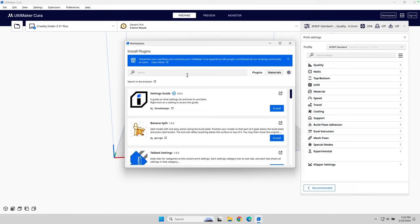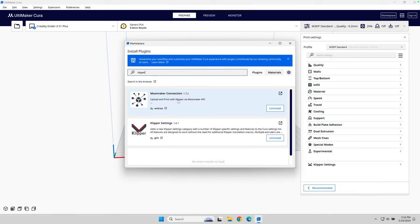If I go over to the marketplace and search for Klipper, I'll have two different extensions: the Moonraker connection plugin, which allows you to connect directly to your printer, and then the Klipper settings plugin.